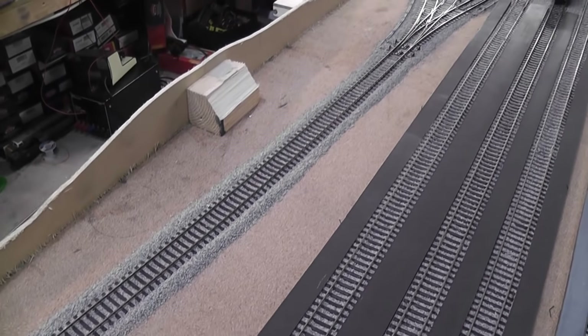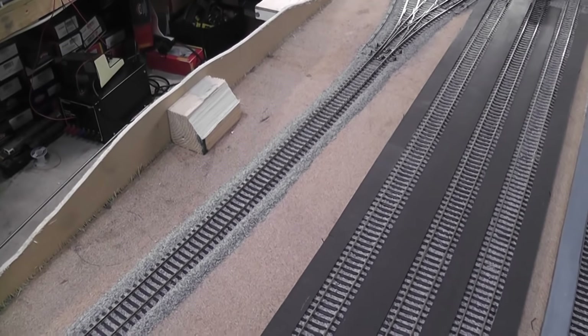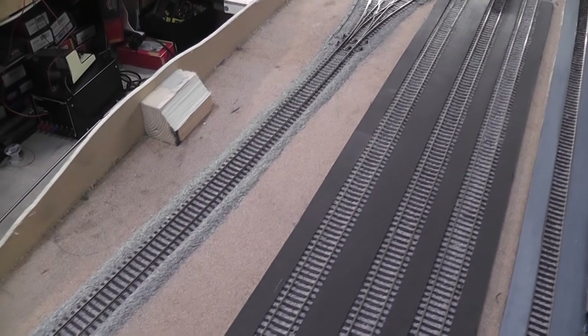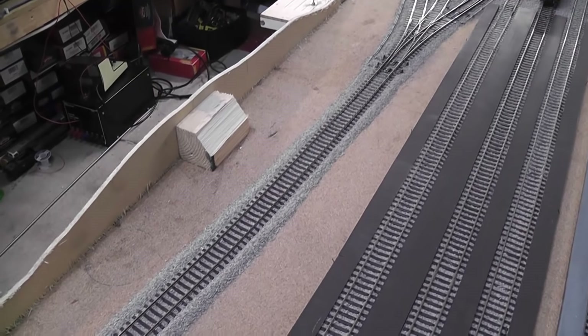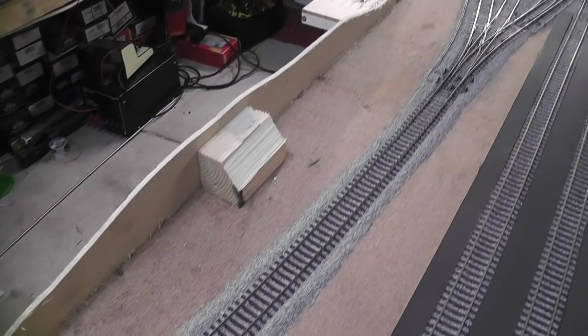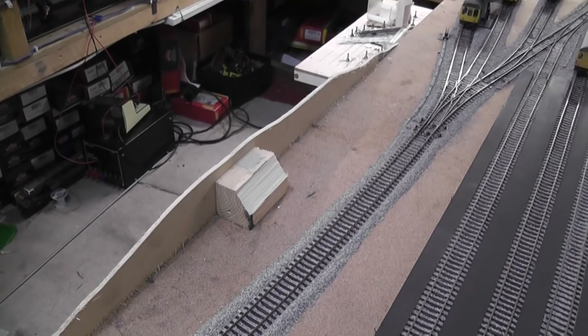Hello again, you're watching Everold Junction and today is part 10 of the building a model railway series. I've already done a little bit of work — getting a backboard over on this side for a small bit of terrain that I'm going to be building.